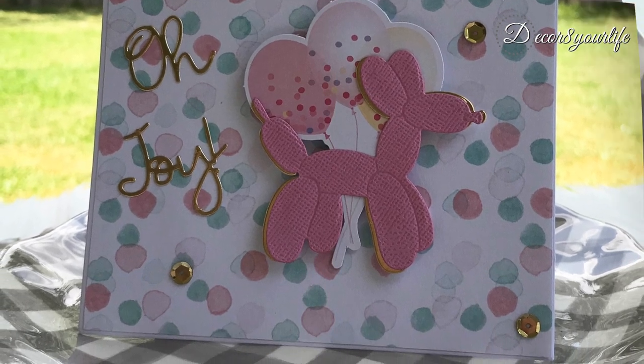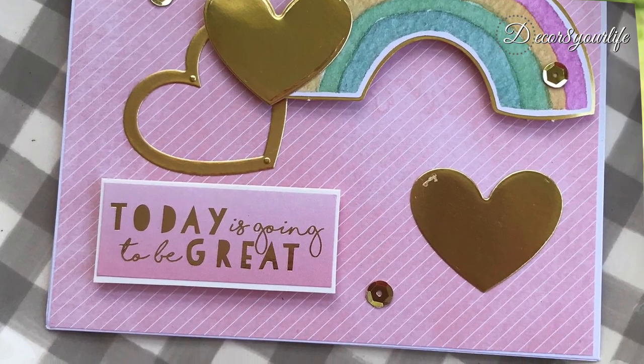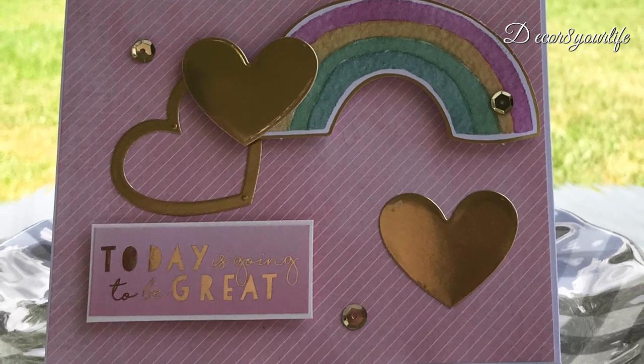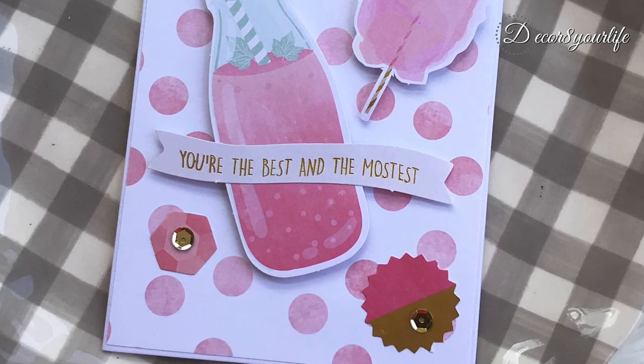This next handmade greeting card also uses dies, ephemera, pastel paper, foam dots, gold cardstock, and sequins from the Spellbinders card making kit. For this card I decided to keep it simple — I just used the ephemera from this kit.